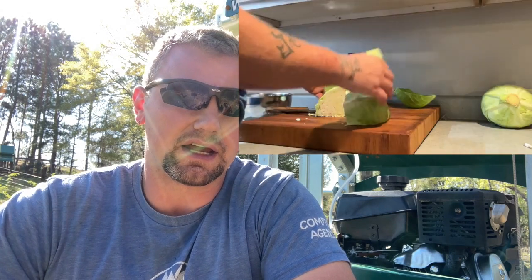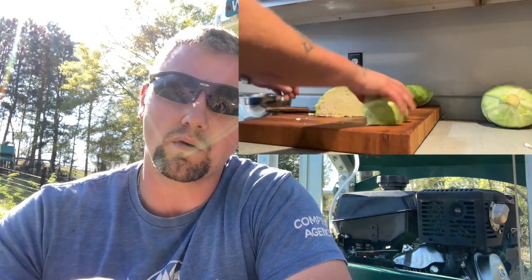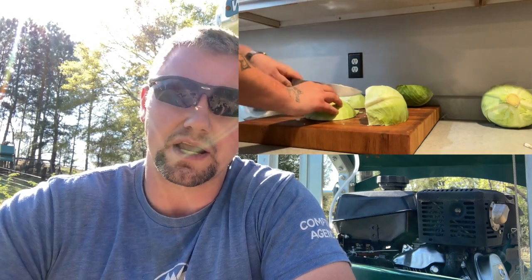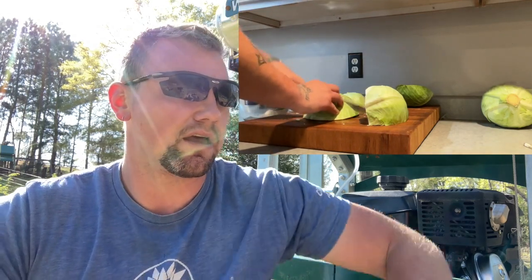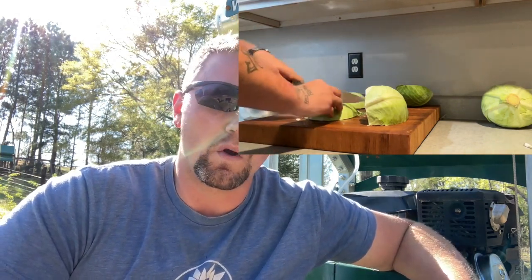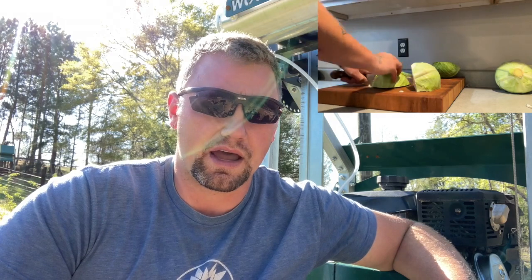Step one: simply clean the cabbage and cut it. If you're buying store-bought cabbage, get it cleaned and pull that outer layer off — we're going to use that later when we bottle the sauerkraut. One head of cabbage is about perfect for a one-gallon mason jar — it fills it just about to the brim. Some heads are bigger, some smaller, so it may be a little bit off, but that seems to be about the right ratio.